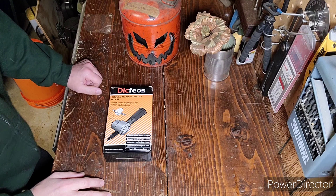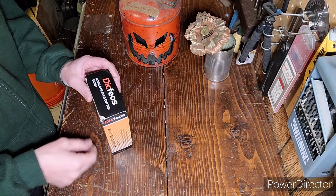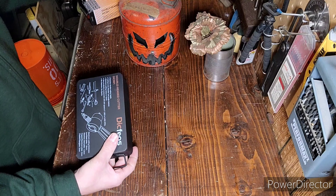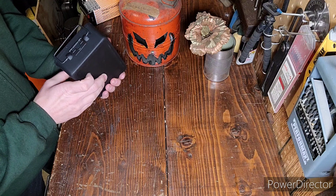Alright, let's go ahead and start with the unboxing. You'll have to forgive me for the poor lighting — I'm a blacksmith and a welder, not a videotographer. It's a nice metal case, I like that. That's going to stand some punishment.